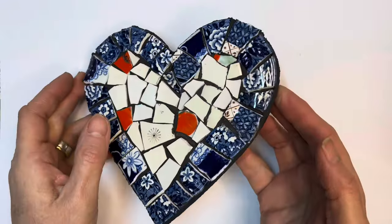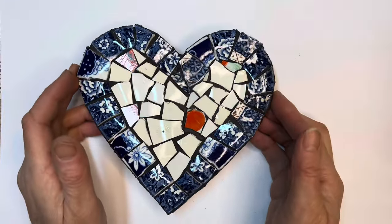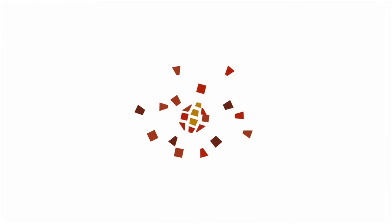There you have it — my heart mosaic. If you liked this video and you'd like to see more, then please subscribe below.